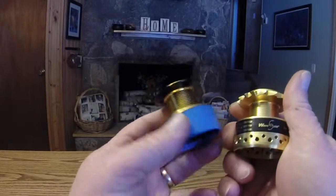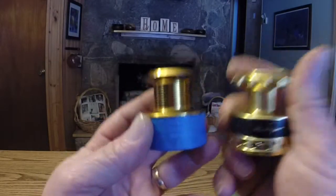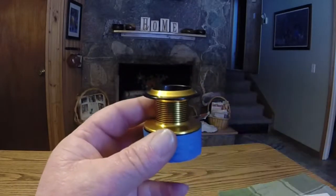Hey, one more time and real quickly — I got to thinking, which I do once in a while. As long as I've got both types of spools out here — both Wave Spin and a standard spool — I want to show you one more thing that's very unique to Wave Spin.